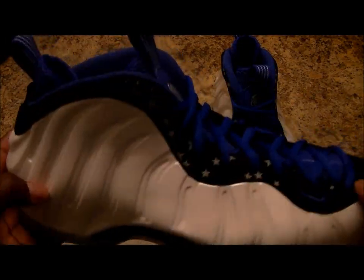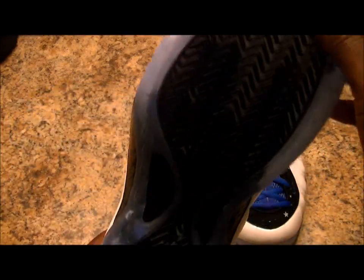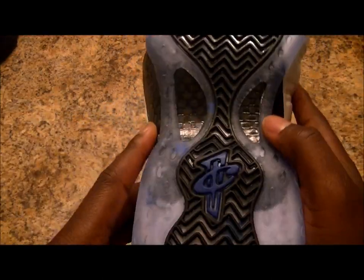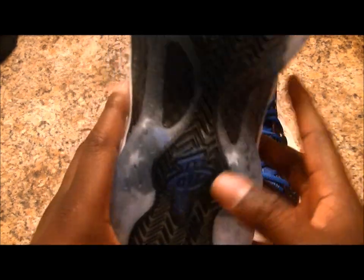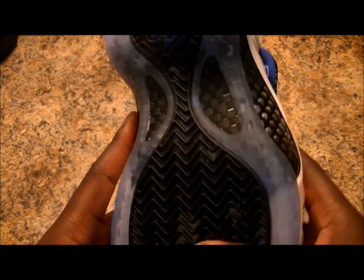We got your Foamposite One Shooting Star. We all thought this was going to be a one-of-one when we first seen these pics from last year's All-Star game, from when Penny rocked them. But you know, sometimes dreams do come true. These are sick, man.